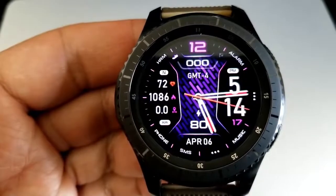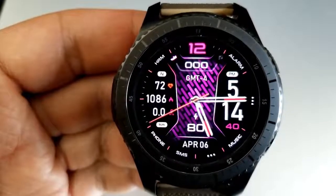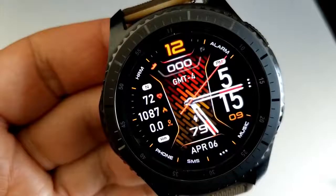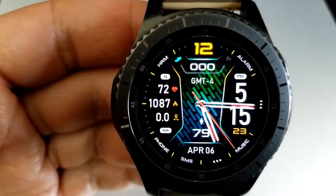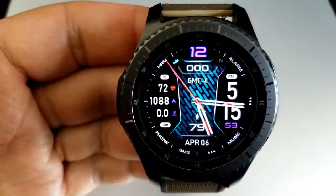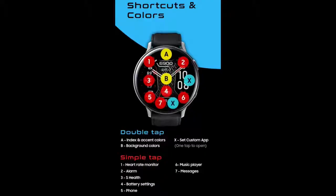At the top of the face is your total steps count. There are two areas you can personalize to your own tastes: tapping in the 12 position at the top changes the colors of the index markers around the bezel, some icons, and the 12-digit hour. Tapping in the center changes the colors of the textured pattern for the background. Both areas can be changed independently from each other. Lastly, this one comes preset with nine app shortcuts — seven fixed app launchers plus two that can be assigned to customized apps already loaded on your watch.